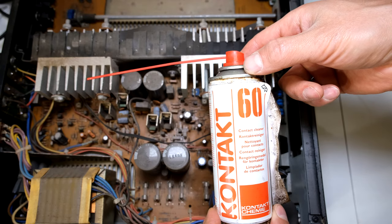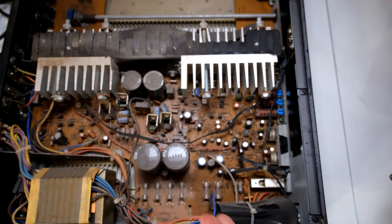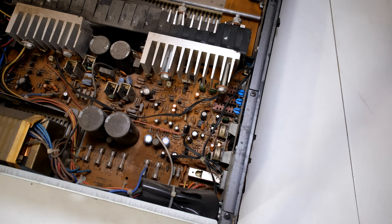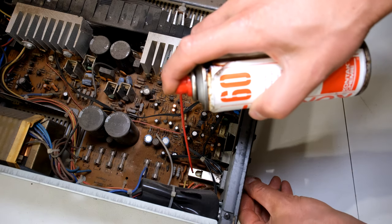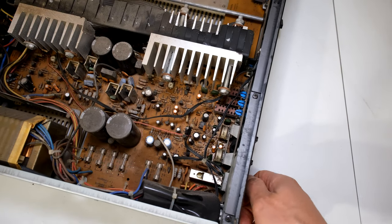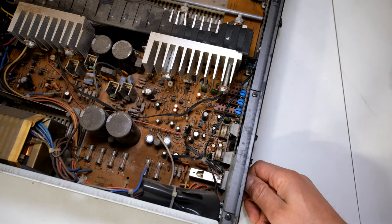The contact cleaner can be sprayed into the contacts while the power is on. If you're worried about touching live parts while the cover is open, then do this when the power is off. This is the selector knob for the speakers A and B and all I'm going to do is spray contact cleaner inside there, and then do this several times to get that contact cleaner to spread on those contacts.